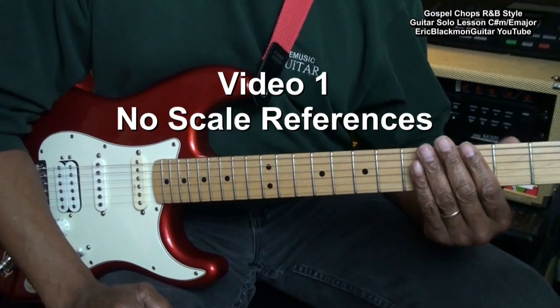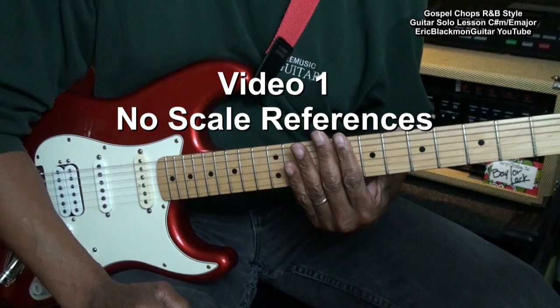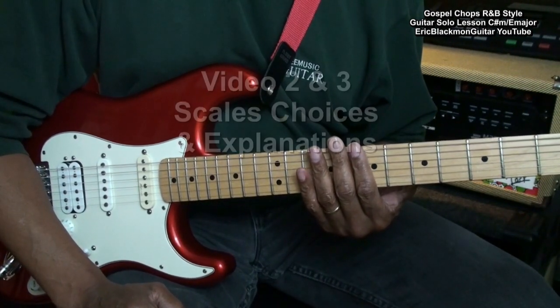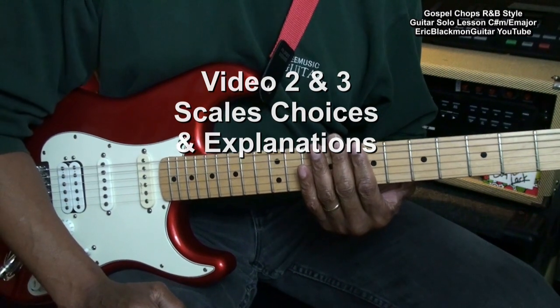This is video one, and in video one we will not reference scales. We'll just go to the guitar and find some places that we can get some sounds that will work in this key. Video two and video three will cover scales and scale explanations. So let's get started.